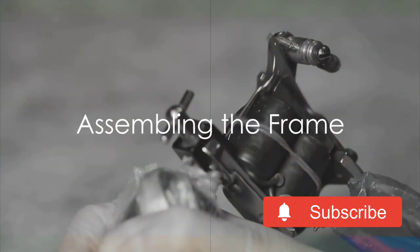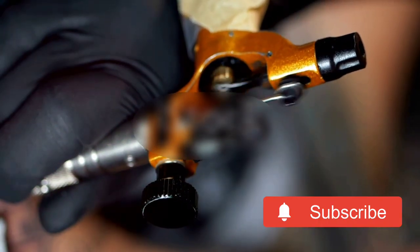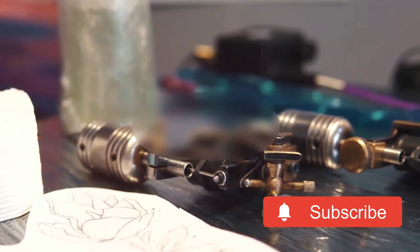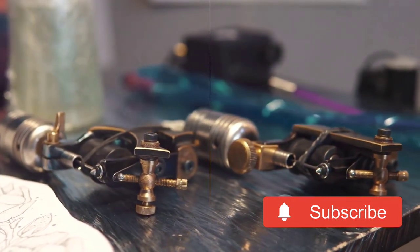Next, you'll need to assemble your tattoo machine's frame. The frame is the backbone of the machine, and it's where all the other parts will attach. It's essential to ensure that the frame is correctly assembled to prevent any future problems.